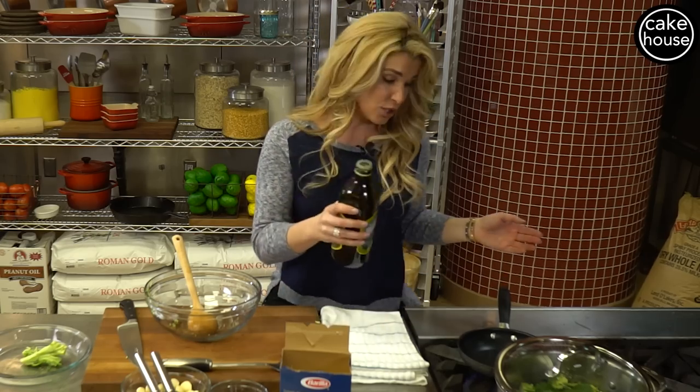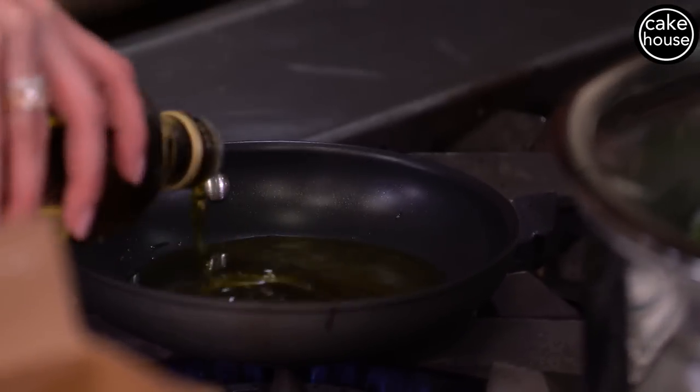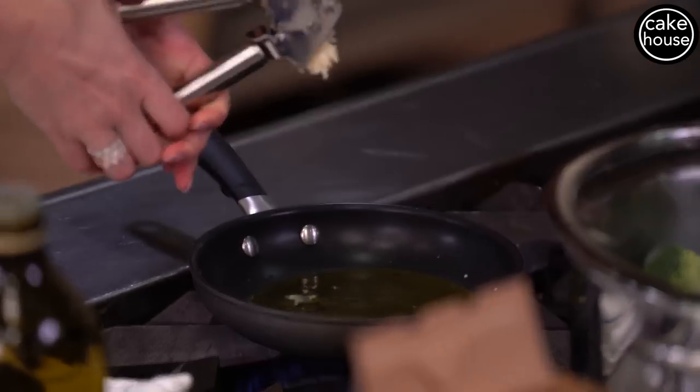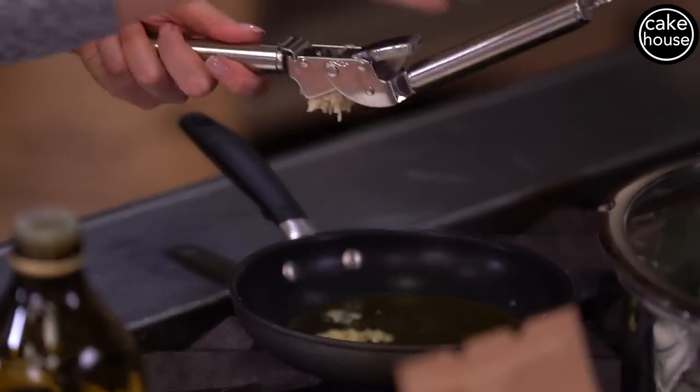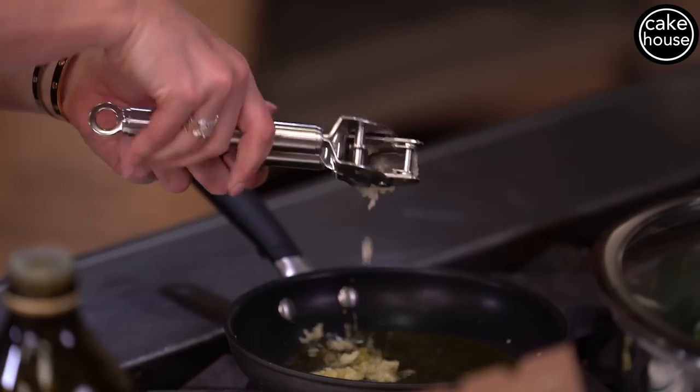We're going to wait until the broccoli is nice and soft and tender, which will probably take about 15 to 20 minutes depending on your stove. In the meantime I'm going to make my garlic and olive oil mixture. I like to use about half a cup of extra virgin olive oil, and I'm going to press about four cloves of garlic into the olive oil, and we are just going to brown it slightly.